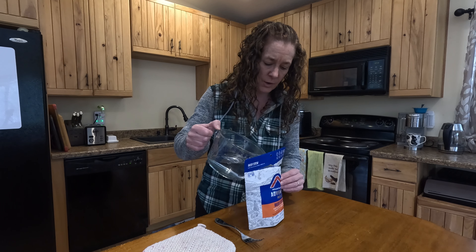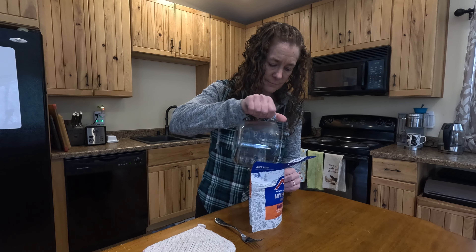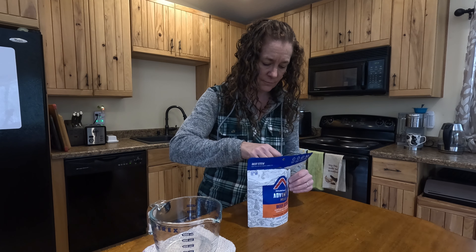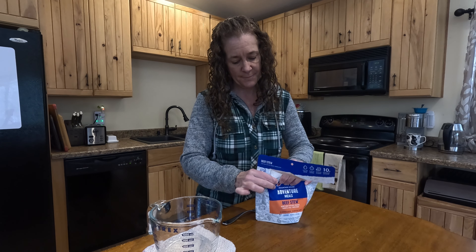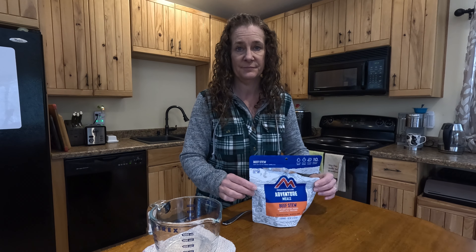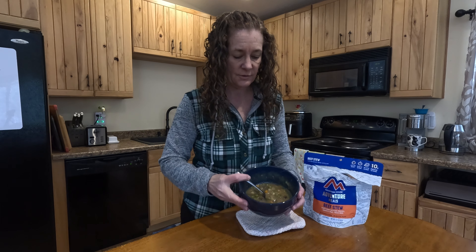Today we're trying beef stew with vegetables. The instructions say to add 1 and 3/4 cups of boiling water. Stir it up, zip it up, and then let it set for at least five minutes.